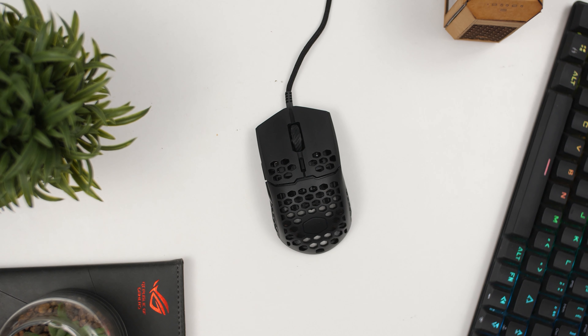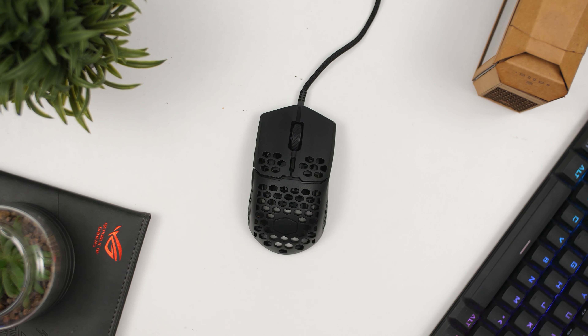Welcome to We Do Tech. Today we're taking a look at the MM710 from Cooler Master, which has a honeycomb mesh-like pattern we're seeing a lot more recently. The main objective with this design is to make the mouse as light as possible — the MM710 being the lightest gaming mouse currently at 53 grams. Currently this mouse is retailing for only $50 or 700 rand, which is honestly not bad because it does have a really good sensor.